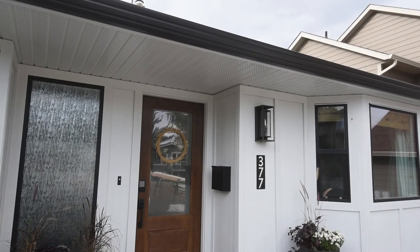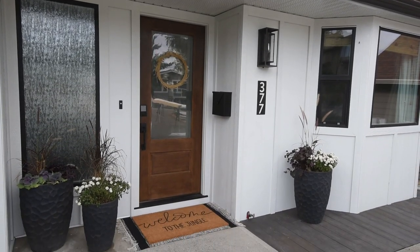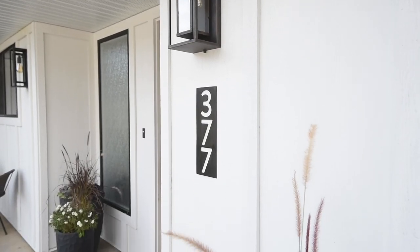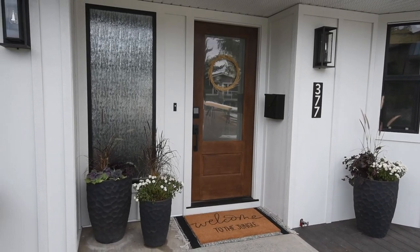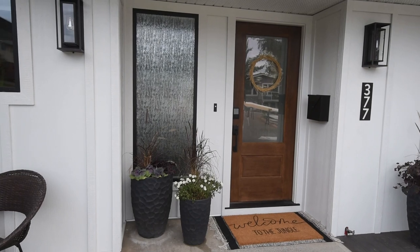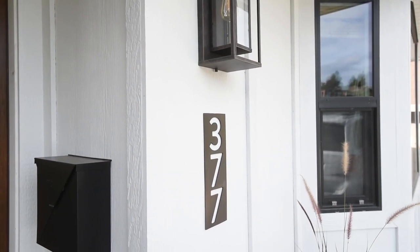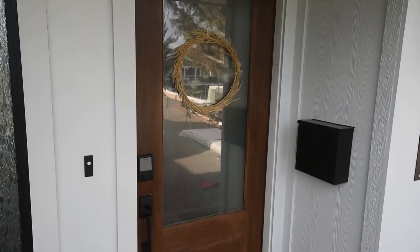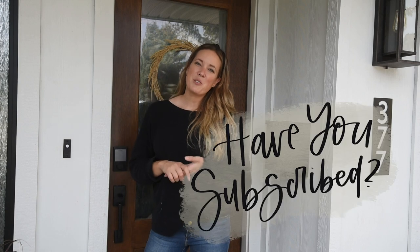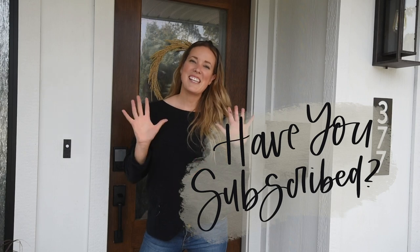I can't believe how much these changes have made to the exterior. I can't wait to finish the rest and share the full before and after in the spring once our landscaping is looking great. I can't wait to decorate this space for all the holidays coming up. If you want to see this entryway from the inside, I'll link that reveal down below — it is also a great before and after. Thank you so much for watching; if you enjoyed this video make sure to give it a thumbs up and subscribe so you don't miss out on any more DIY or home decor videos. We'll see you next time.